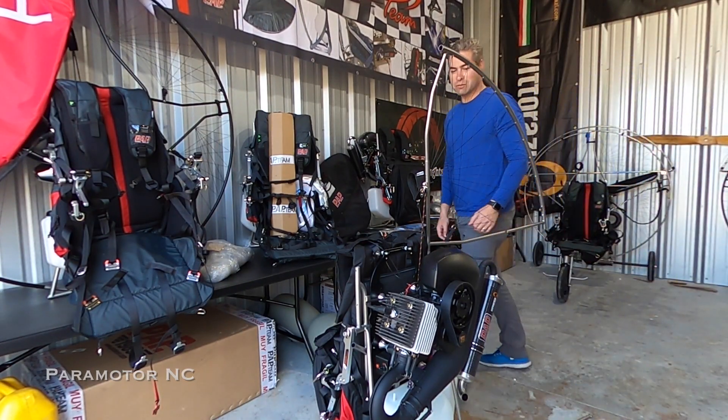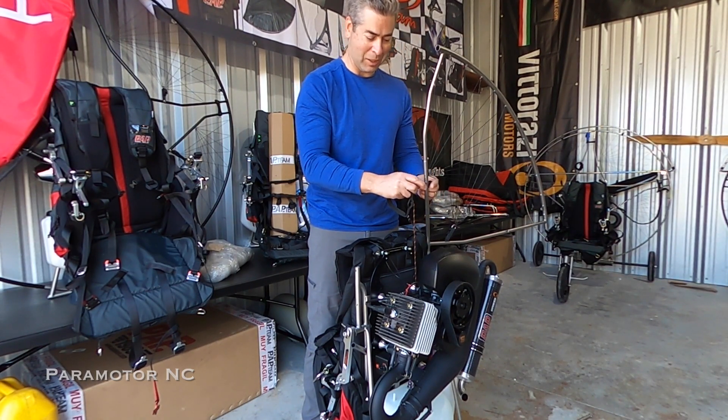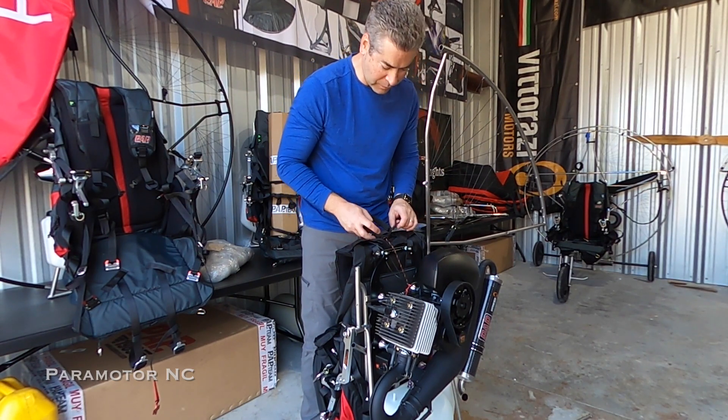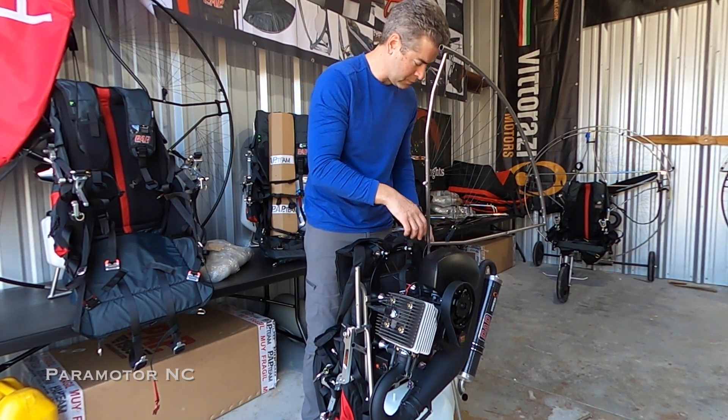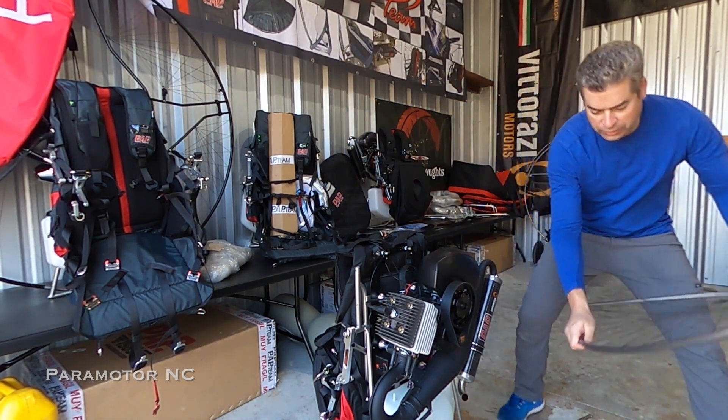This sport is so expensive to get into and you think you finally made your investment, but no — it just keeps going, more and more expensive. It just keeps going.